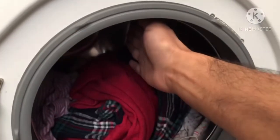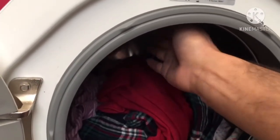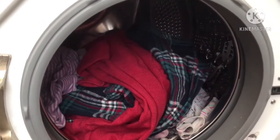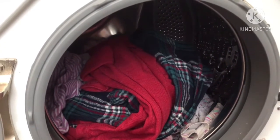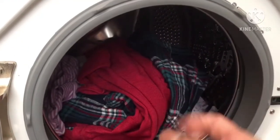The maximum load guideline is to keep at least a hand's width gap — put your hand in and the clothes should sit beneath that. This way you know you're not overloading the machine, and you also get a better wash because there's enough space for the clothes to be agitated as the drum spins.